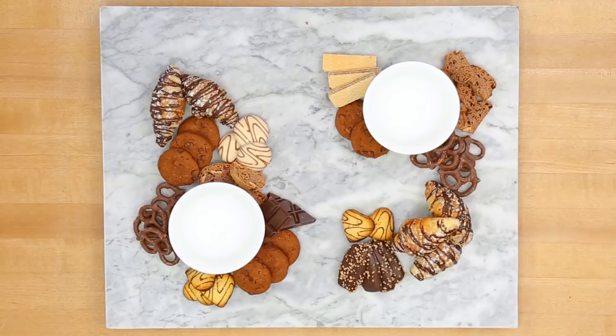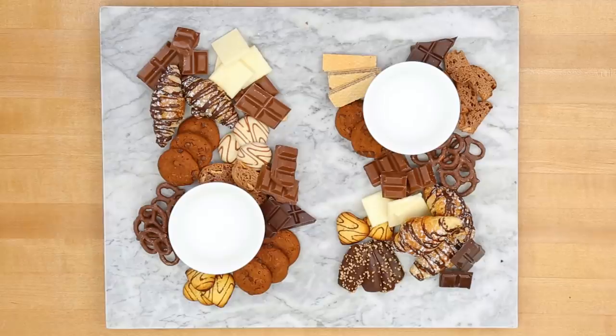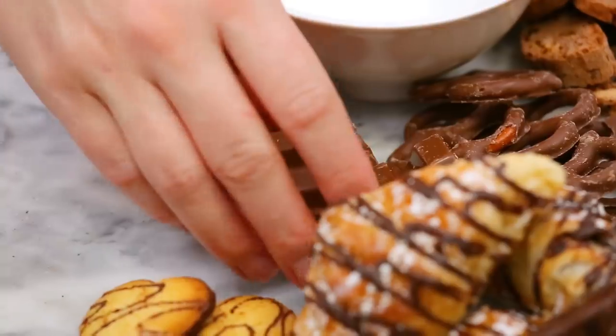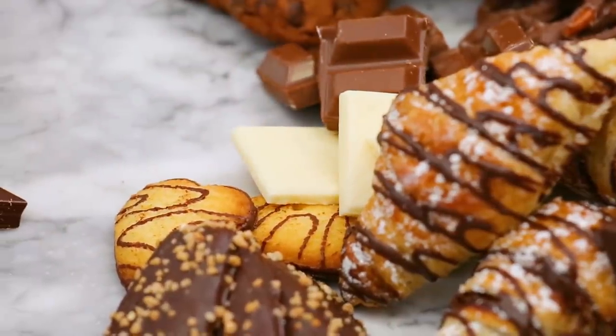It wouldn't be a chocolate board without a whole heaping helping of chocolate. When I was at the supermarket, I found a bunch of these enormous chocolate bars that were actually really inexpensive, and I just broke them up into pieces. I'm using a combination of dark chocolate, milk chocolate, some hazelnut chocolate, and then a couple pieces of white chocolate as well. I always use white chocolate a little sparingly because it is really, really sweet, so a little can go a long way.